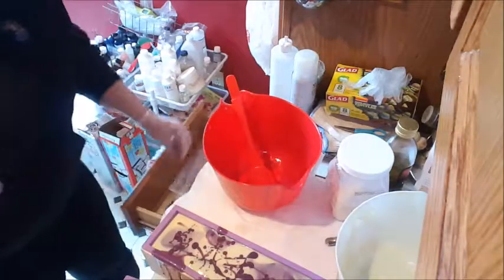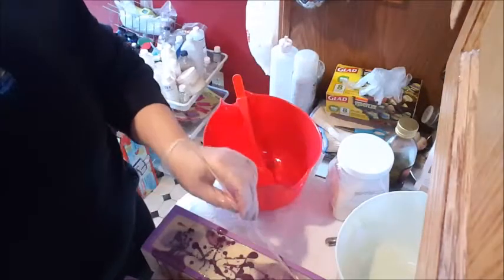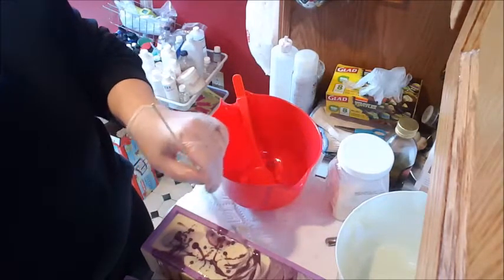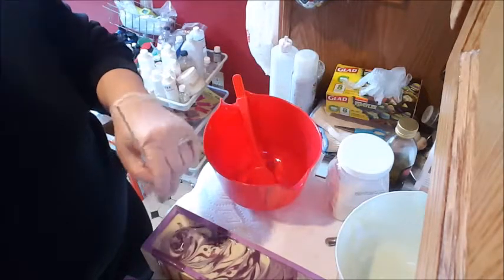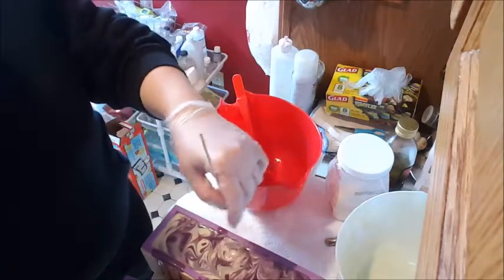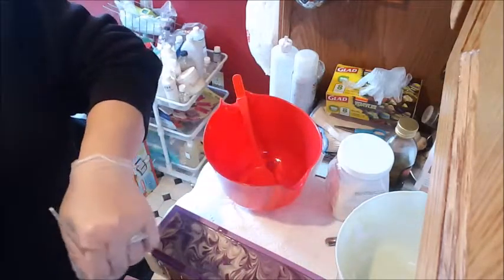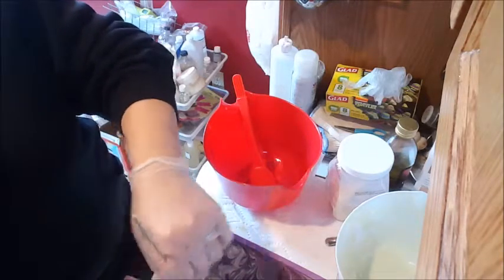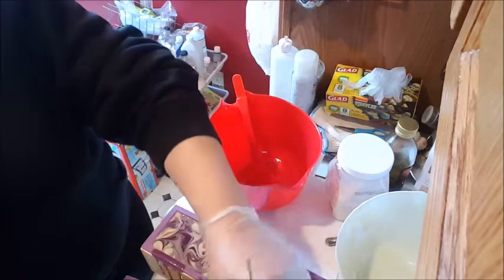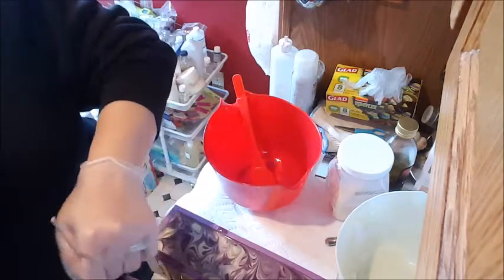I'm going to take my very expensive handy dandy swirling tool, which is a skewer, and just kind of zigzag a little bit. Maybe twirl it — oh, the twirling does good. Yes, we're going to twirl it. I'm twirling down about halfway through the soap, so it may make some interesting designs. Don't mind the dog — my husband just came in from the garage. I don't have any rhyme or reason to my swirling technique; I just do it until I think it looks good.